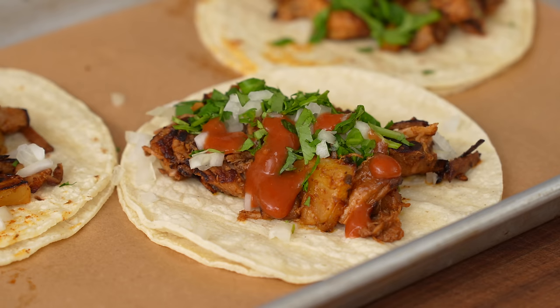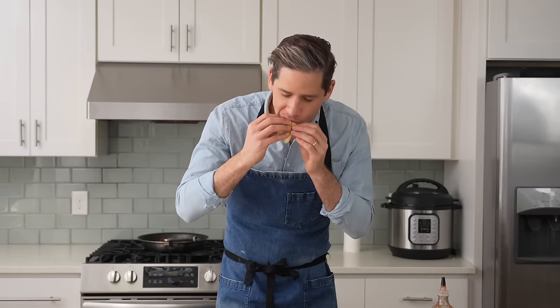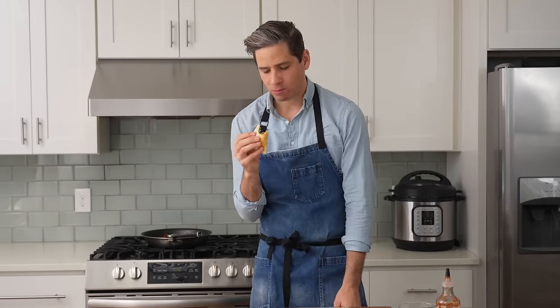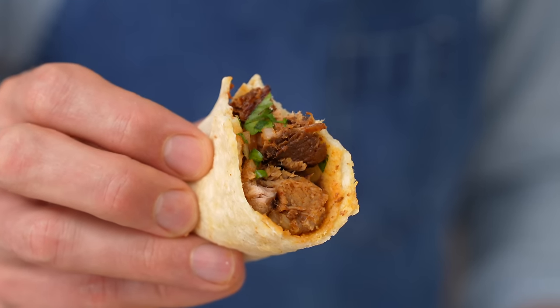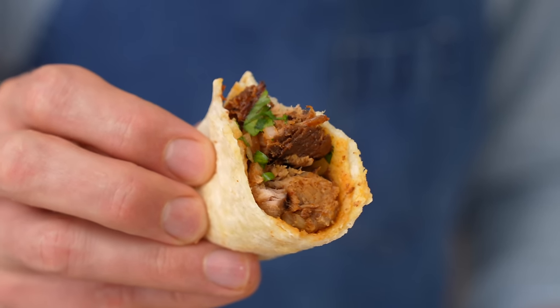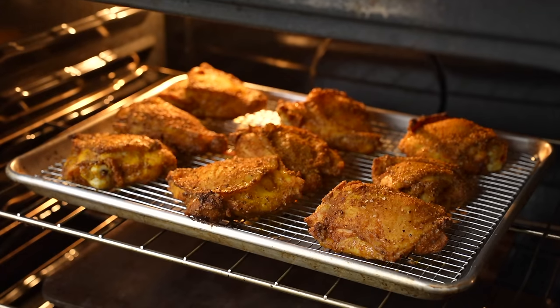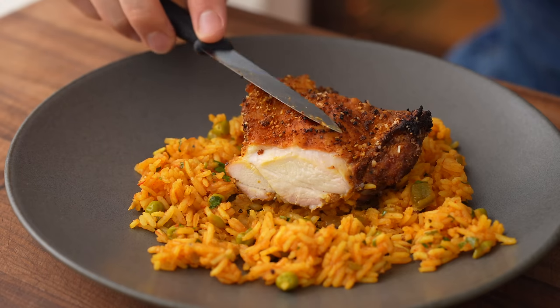That's a simple al pastor-ish taco you can make with about 20 minutes of active work — started in the morning and ready within 20 minutes of walking in the door after work. It's fruity, porky, fresh, and bright. Not authentic, but this is a Wednesday night taco that tastes like one you'd have on vacation.